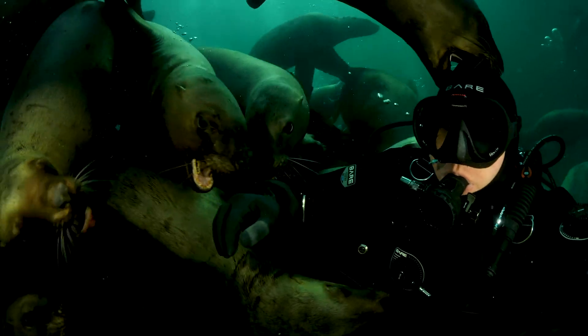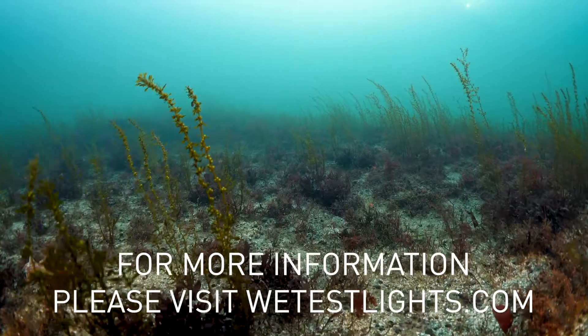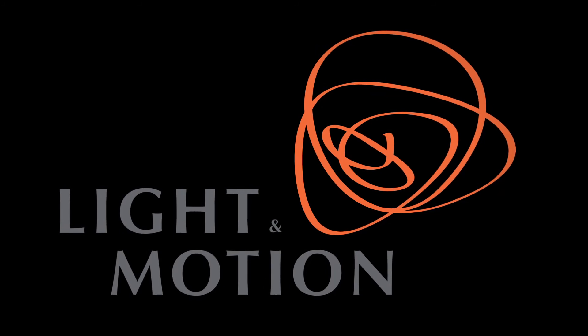For more information on light spec performance, go to wetestlights.com.